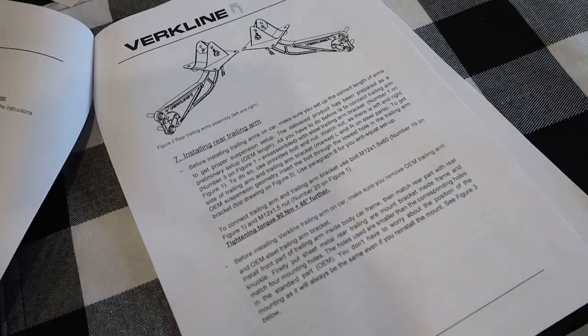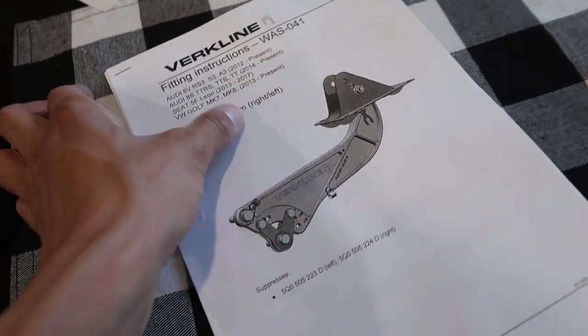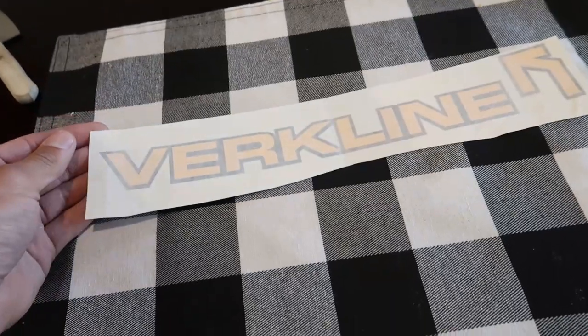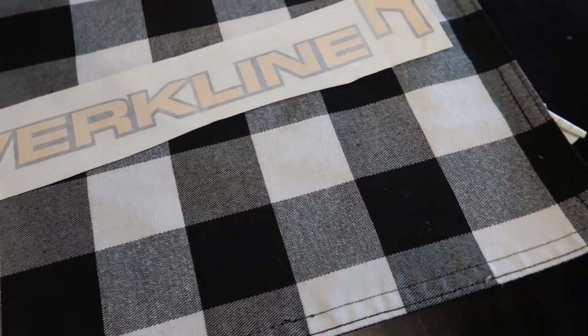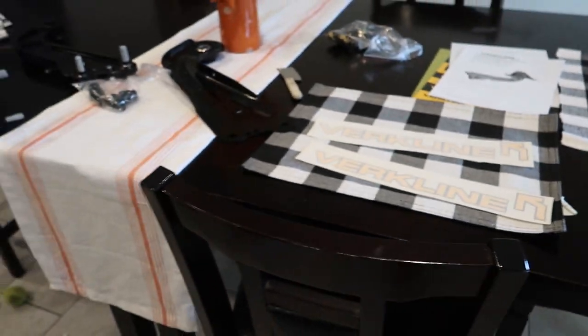They're legit legit legit — so awesome. I cannot wait. Well, hopefully this video wasn't too short, but I am so excited to run these. This car is going to be so much different. The carbon hatch should be showing up in the next couple of weeks as well.